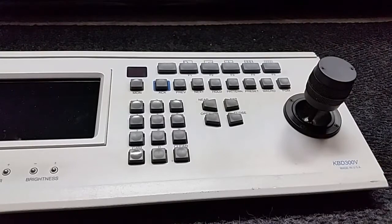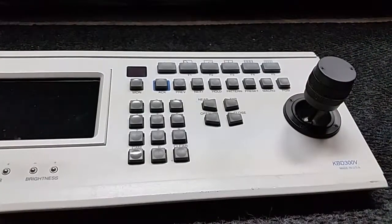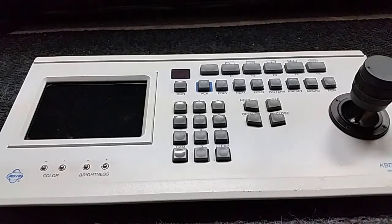The KBD 300V keyboard with a built-in monitor on the side is a super rare keyboard, very hard to come by. I have always wanted one of these, and here it is. Once in a blue moon you'll see them pop up.